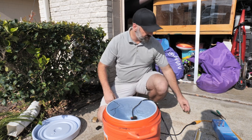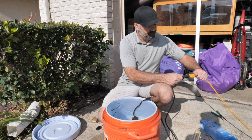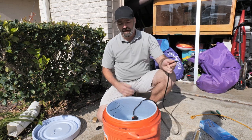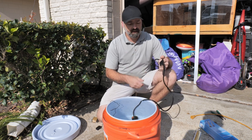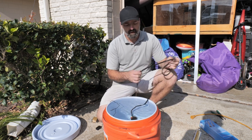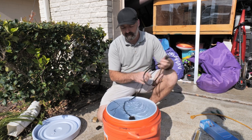Before you stick your hand in the water or remove the actual element itself, you want to unplug it and let it cool off. Give it about 20 seconds to cool off before you pull it out. The cord is very slightly warm, but that's no different than your hair dryer or anything else.